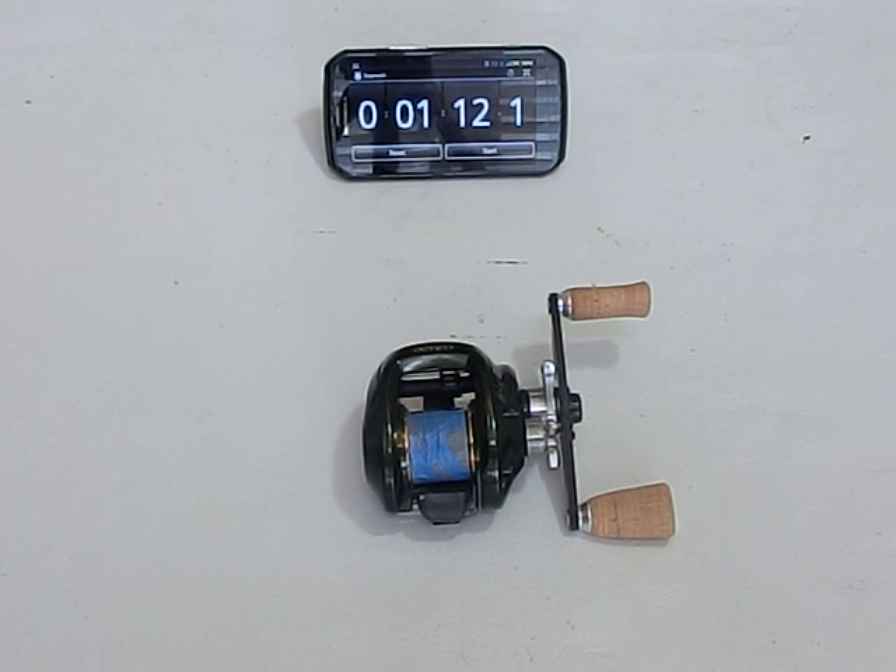Not as good of a spin as the last time, but again it's well over a minute — and anything over a minute is just outstanding. I would encourage everybody, if you haven't done it, to replace the bearings in your stock reels. It's a big bang for the buck change — a very small investment, and you get a very big improvement in your fishing.